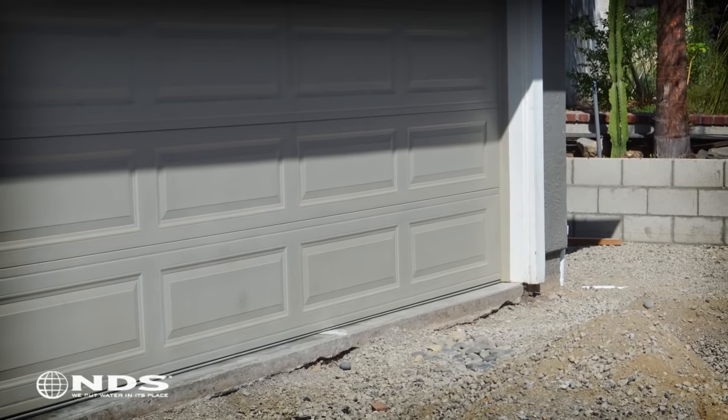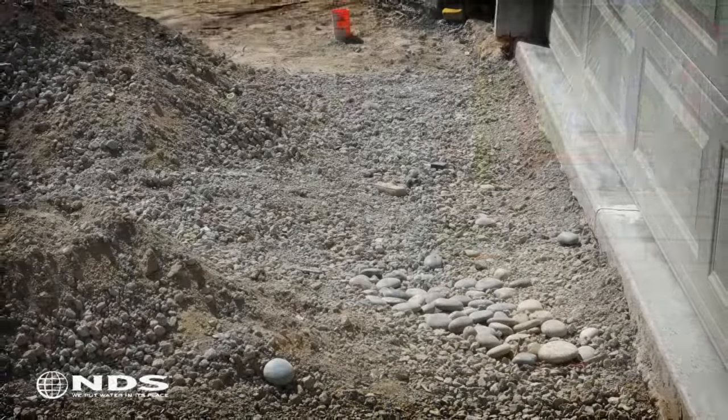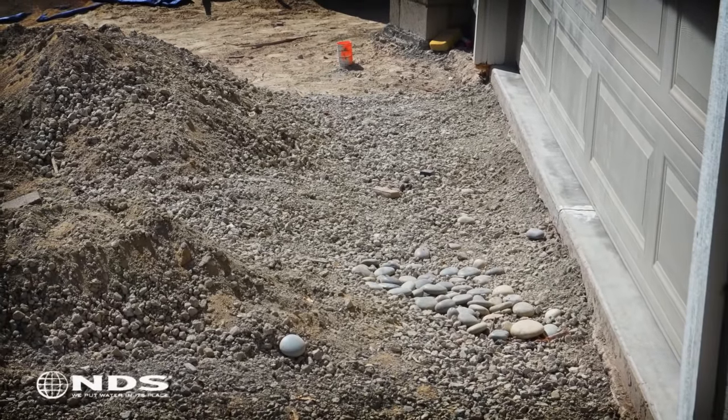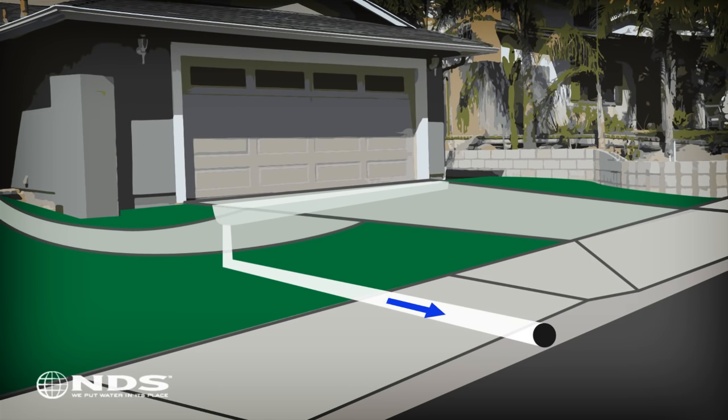In this particular residence, the homeowner wanted to prevent water from running off of the driveway and into the garage. A channel drain will be used to capture the water and direct it away from the house. The channel drain funnels water through pipes and eventually moves the water to a safe distance from the house.